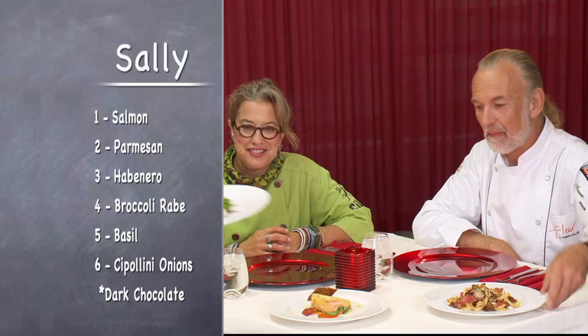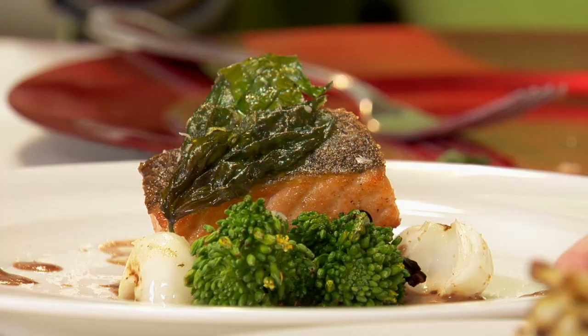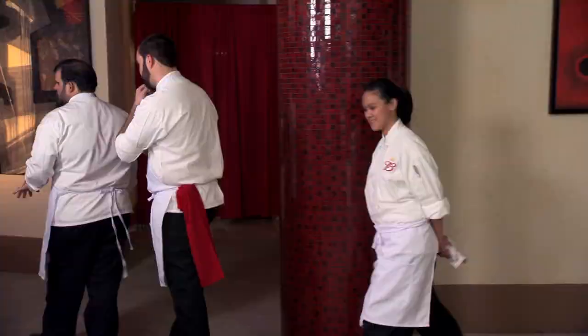Hi, chefs. We are excited to see what happened with the chocolate. So I had the chocolate, and what I made for you is a seared salmon topped with a quickly fried basil leaf. The chipolini onions I kept almost close to raw. I like to eat things very much in their raw form. Thank you, chefs.